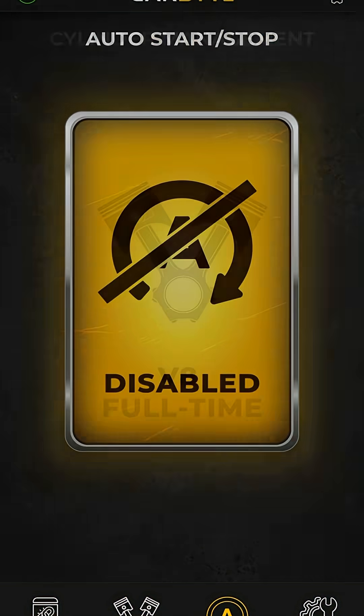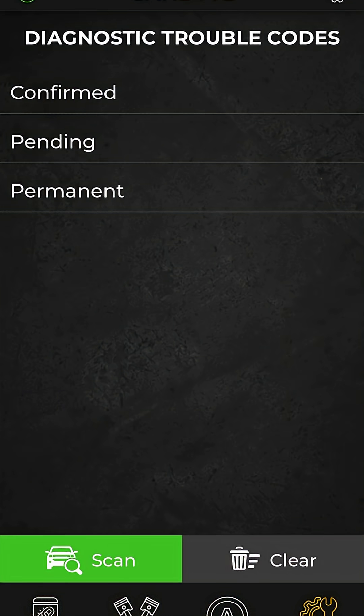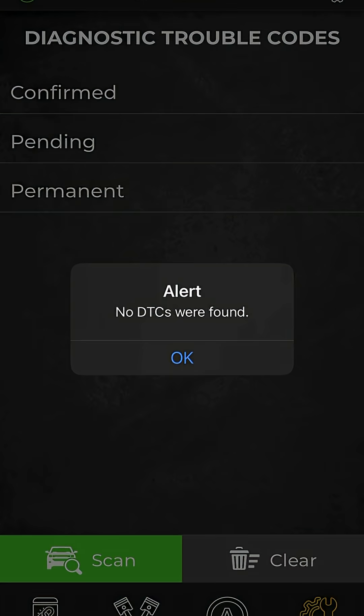Then you can go through and look — V8 full time, auto stop-start is disabled. It also has a diagnostic tool where you can actually do a scan of your truck to see if you're having any issues. I am not, and that's all there is to it.